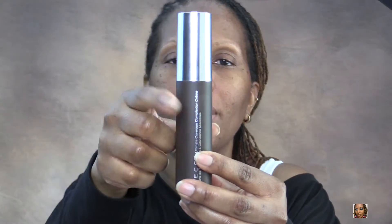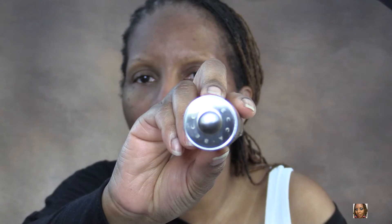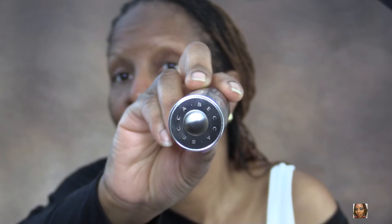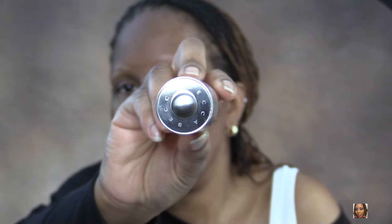The actual cream is in a round cylindrical container with Becca written on it. Of course it's pewter, the top is silver — I don't know if it's a bar or a button or a stamp or what it's supposed to be, but it's cute. That's the signature packaging for Becca products, so I think it's really nice.